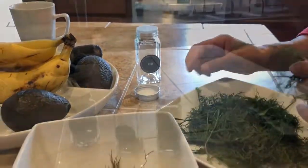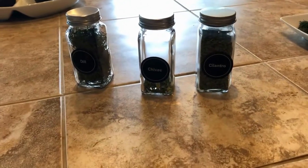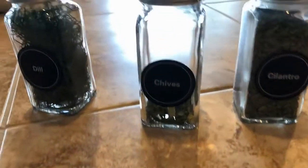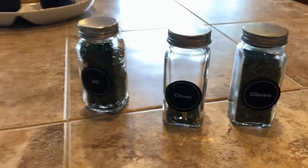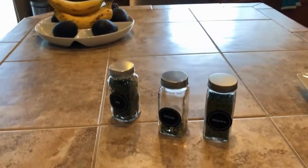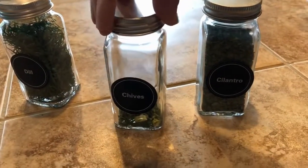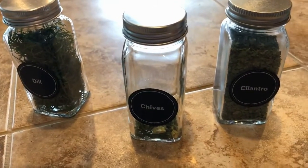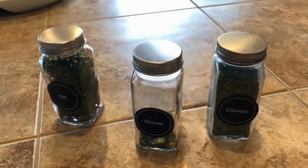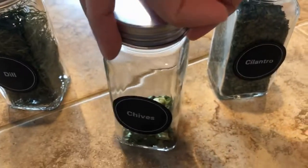I still have quite a bit more dill to separate. I'm actually going to make a stew today because it's raining, so I'm adding a lot of the dill to that. I used up a lot of it cooking yesterday and the evening before when I had harvested everything, so there's not a whole lot left in here — but that's okay, we'll get it filled up again.